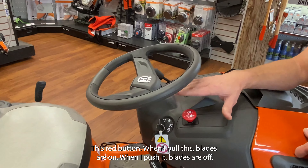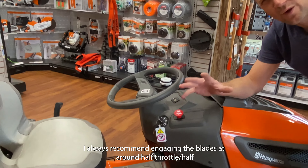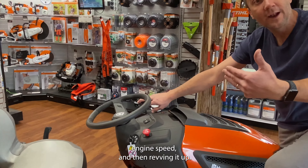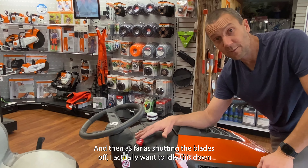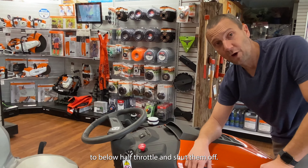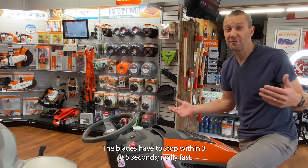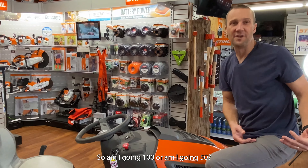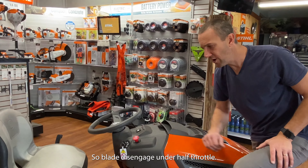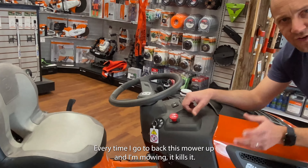Up here on the dash is the blade engagement. This red button — when I pull it, blades are on; when I push it, blades are off. I always recommend engaging the blades at around half throttle — half engine speed — and then revving it up. As far as shutting the blades off, I want to idle down to below half throttle and then shut them off. The blades have to stop within three to five seconds, so it's better to be going slower when you disengage.